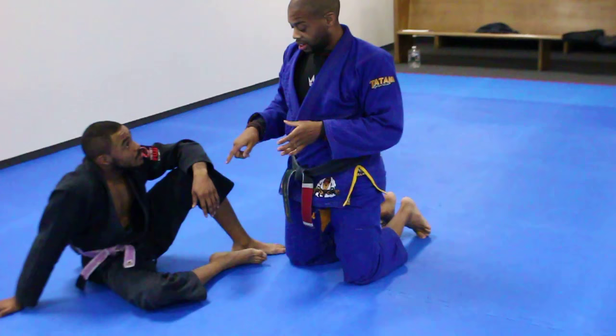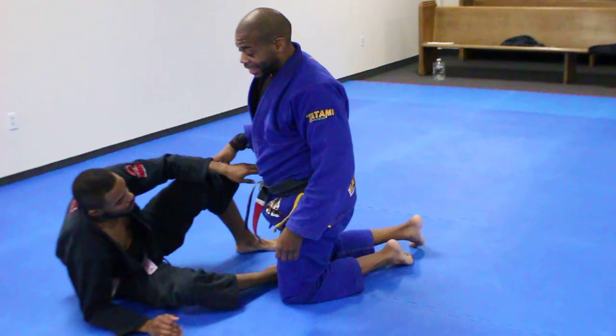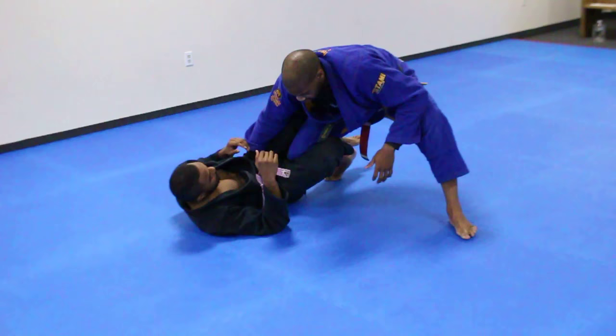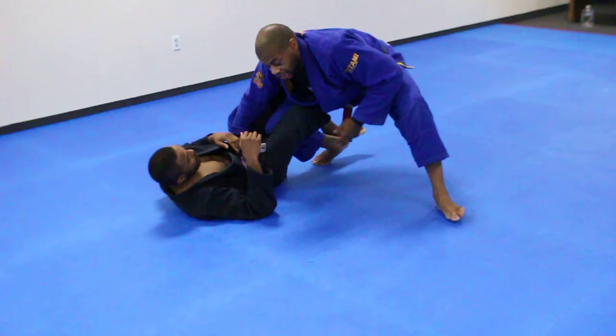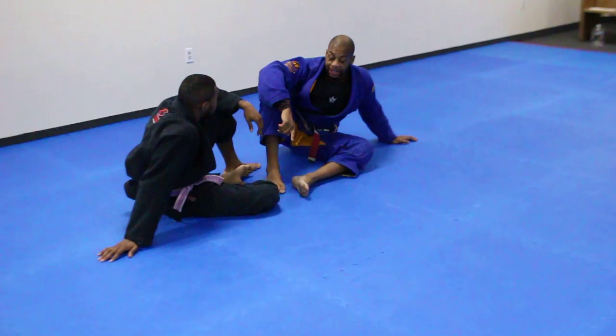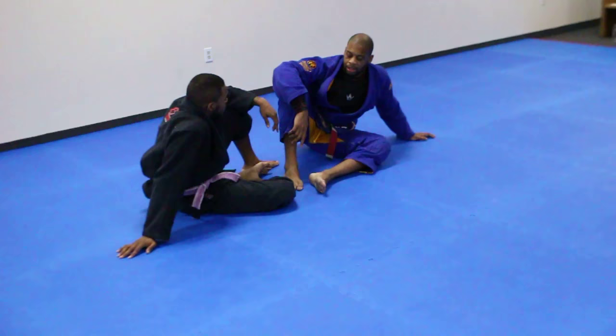If you get nothing else, understand how important that knee pin is — it makes a massive difference. If I do not pin it, nothing else I do matters. Like if I did everything else but didn't pin it — this is a known position and if he starts lifting, nothing else matters. But when I pin it, I've won the position to some degree. Not only does it make his leg lighter and easier for me to move, but it kills his offense. So if nothing else, get that detail.